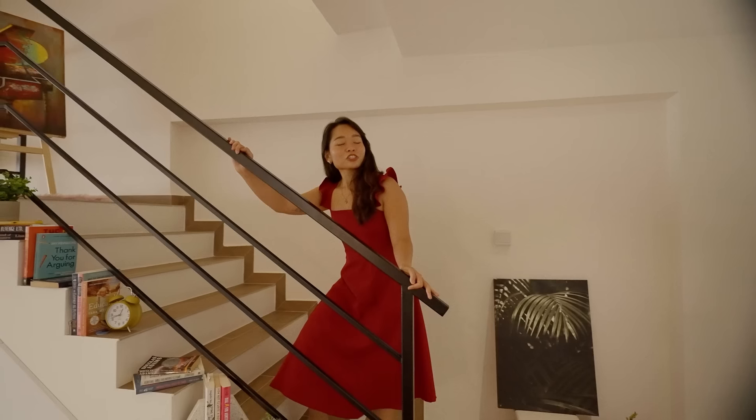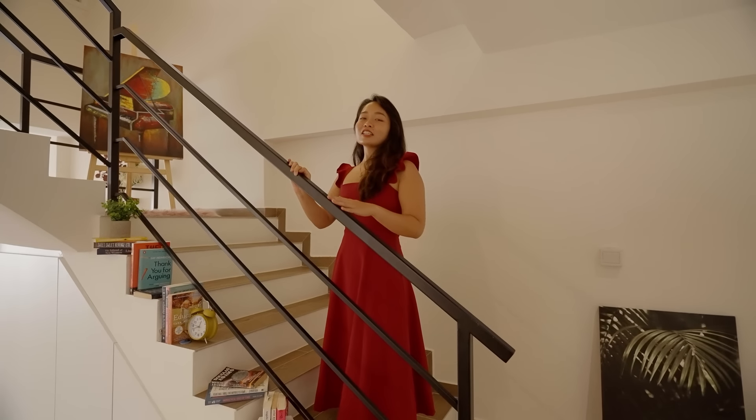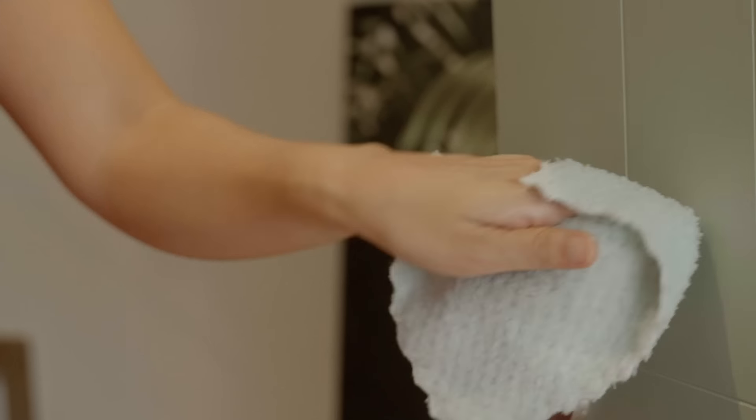Before we go deeper — or should I say higher — into the house, remember to also give high touch point areas like staircase railings a good wipe down.